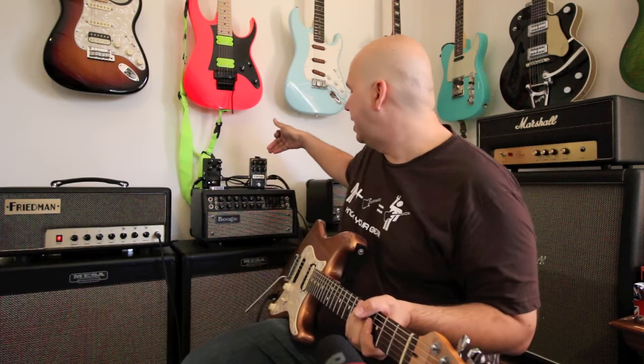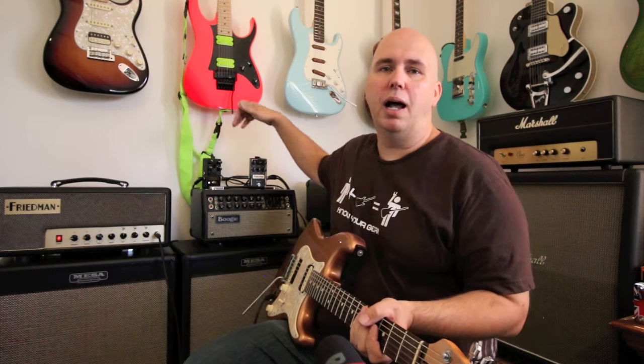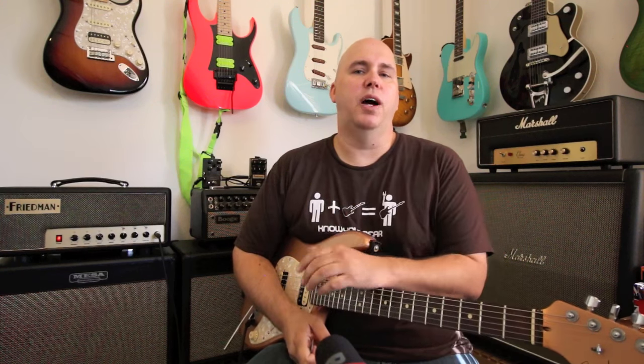I've been wanting one for a while. I finally went down and tried the PT20 versus the Dirty Shirley just a couple weeks ago, and I didn't fall in love with either one. Main reason: $1,500 and they only had one channel. So when I heard the BE-OD overdrive pedal came out, I bought that, figuring it would satisfy my thirst for a Friedman amplifier.